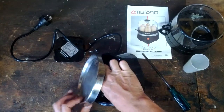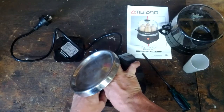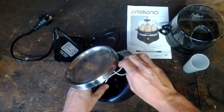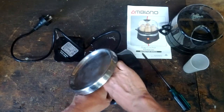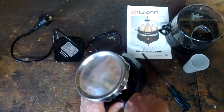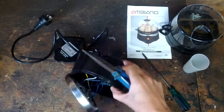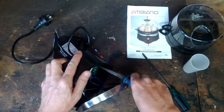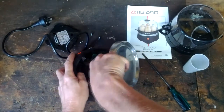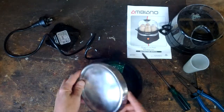It looks like we've got the red on the top, white in the middle, and blue at the bottom. Remember that - it might come in useful later.